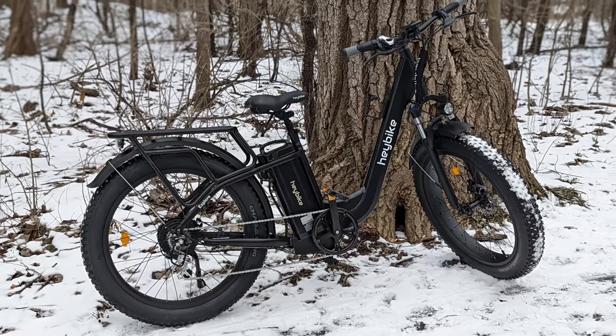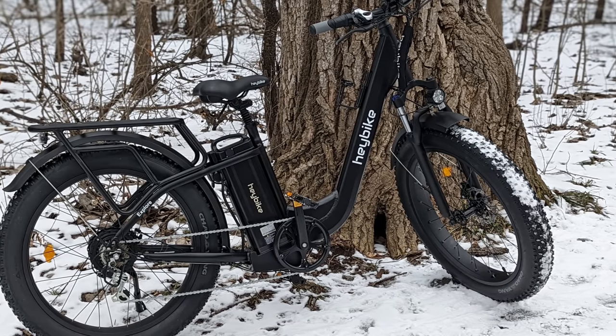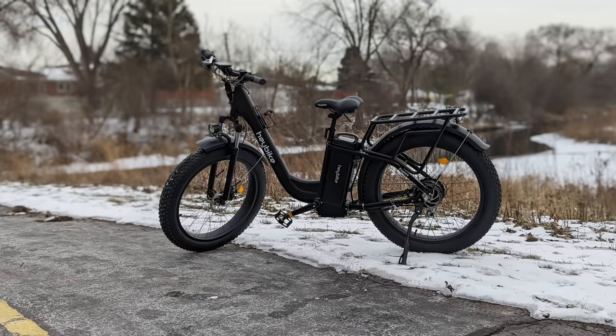Hey guys, EPP Man here. In today's video, we're going to talk about a brand new e-bike that has yet to hit the market and that we've actually been testing for several weeks now. We're talking about a bike that has a 70-mile range — 70 miles is like from Chicago to Lake Geneva. And not only that, but this thing is built like a tank. It's super impressive, like a Hummer of a bike. We're talking about the Hay Bike Explorer.